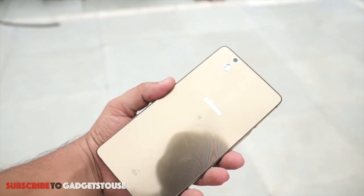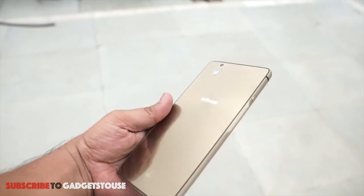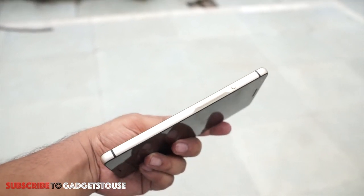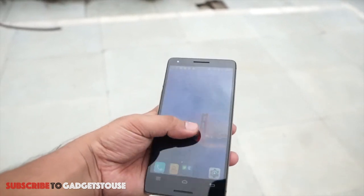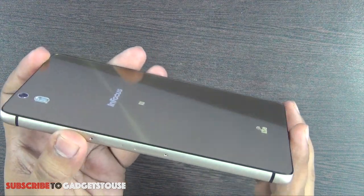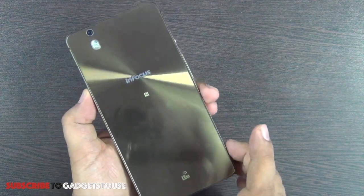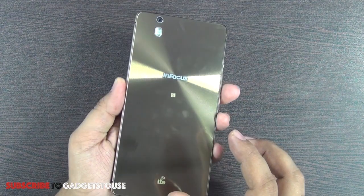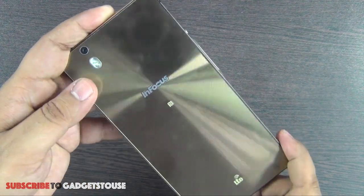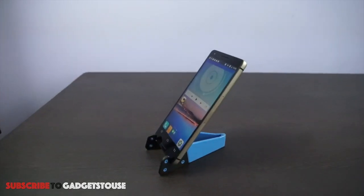This is how the Infocus M810 looks. The phone looks good in terms of overall build quality and premiumness because of the materials used. They have used metal on the edges, which gives this phone a very good look, and the finishing is nice. It is very good to hold in one hand, and the back side has glass with a texture.